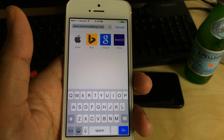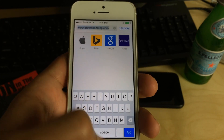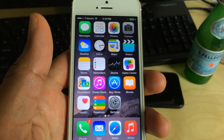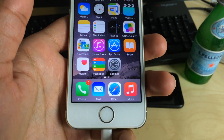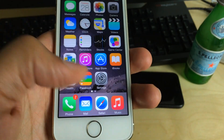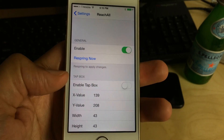So you don't have to reach up real high. That's pretty much the point of Reach All for iOS 8. This is an iOS 8 only tweak. You can use it with Touch ID enabled devices. The only device it would really apply to would be the iPhone 5S, since it's the only iPhone with Touch ID that doesn't have reachability, but it also works with older devices courtesy of this tap box.